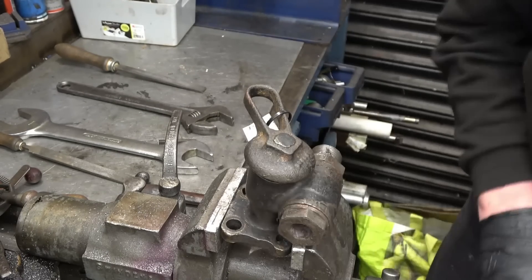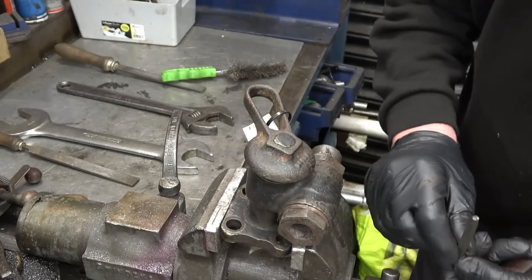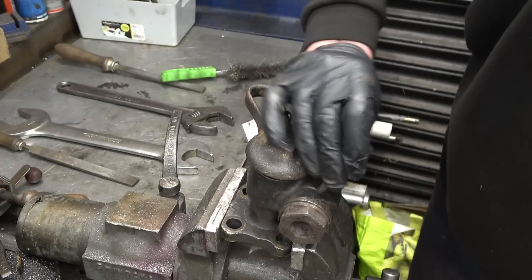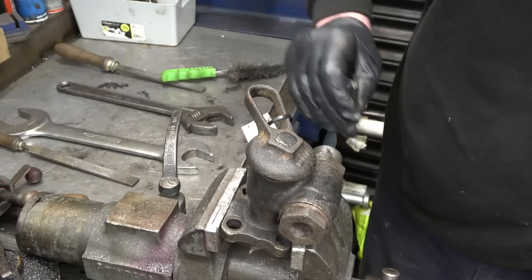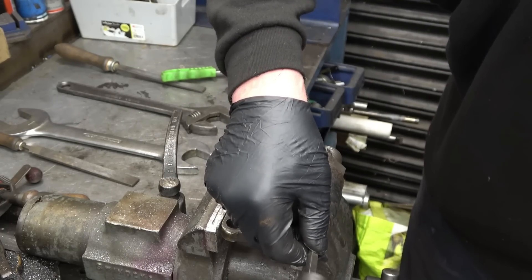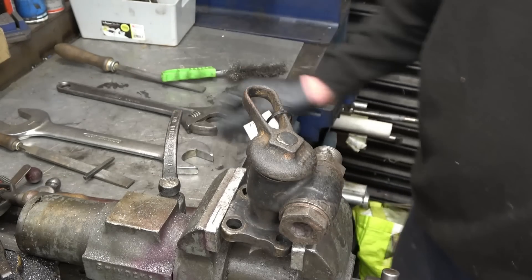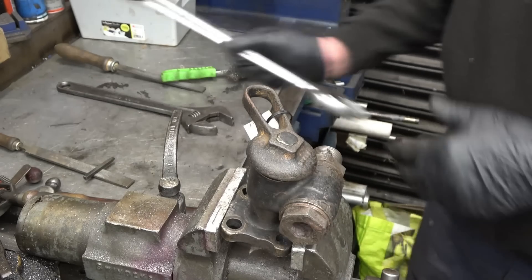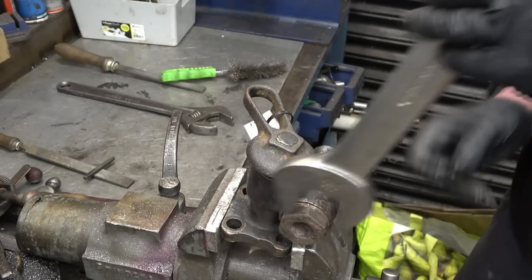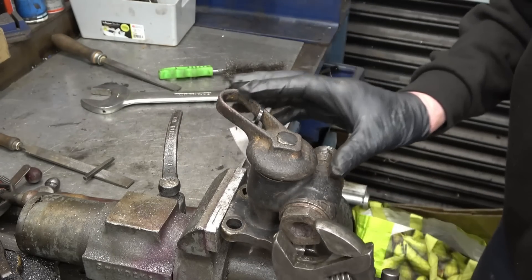I'll clean some of this — whatever sort of sealer this is up here, looks like steam seal or something similar. I'll put a mark on there, and a mark on there, so that goes back together the same way around. Let's try and get this cap off. I'm not sure how tight it'll be if it hasn't been stripped before — usually it'll be tight.